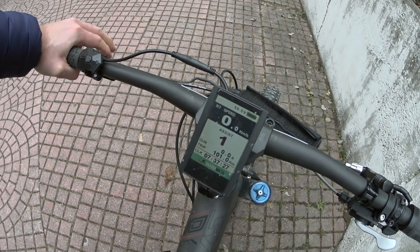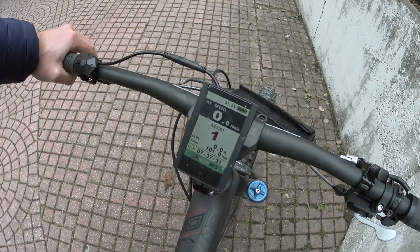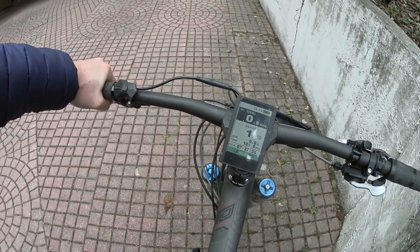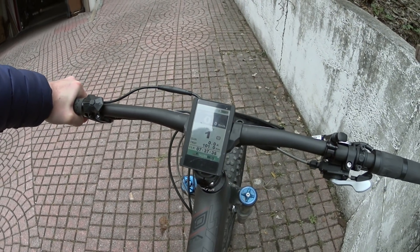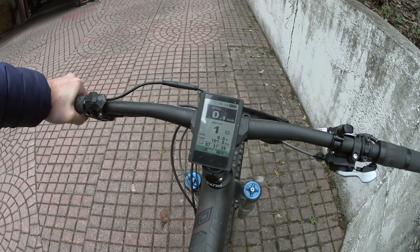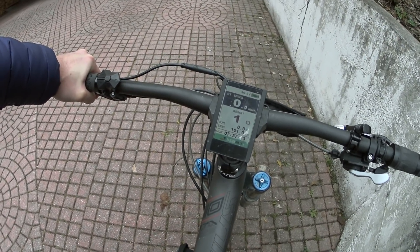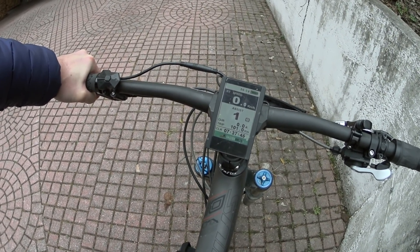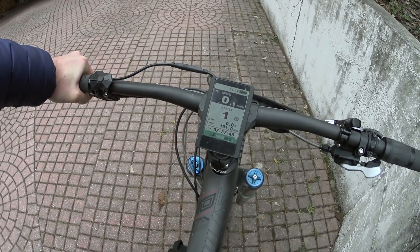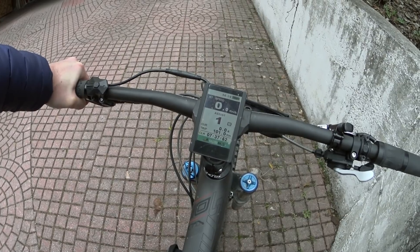Regarding top speed, I can hit 60 km/h with the Bafang. The shunt mod didn't make much difference in top speed. With the CYC, which can spin a bit faster, I hit 70 km/h GPS speed.